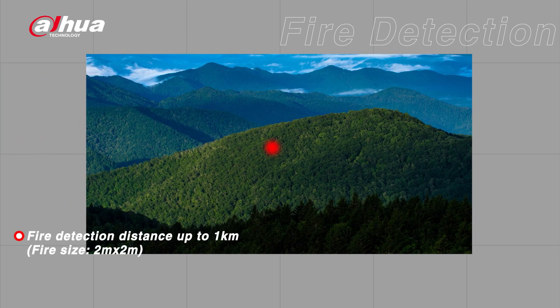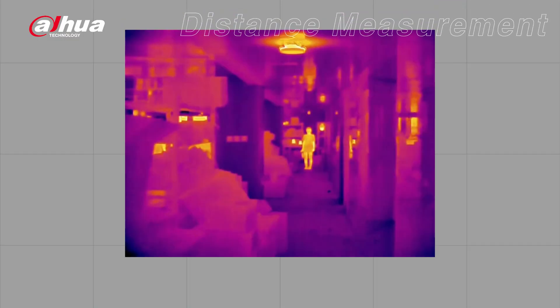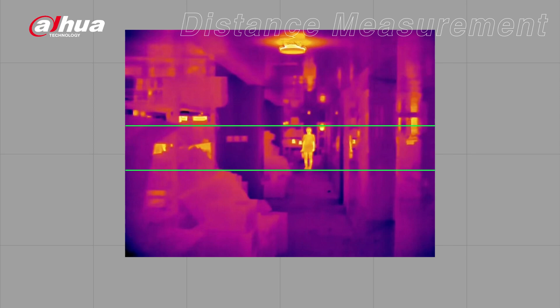As a thermal imaging camera, it also offers automatic fire detection. Forest management personnel can quickly inspect for fires, and it supports fire detection up to one kilometer. The Thermal Monocular also includes a distance measurement function — by selecting one of four measurement target types and placing the measurement line on the top and bottom of the target, the approximate distance can be obtained.